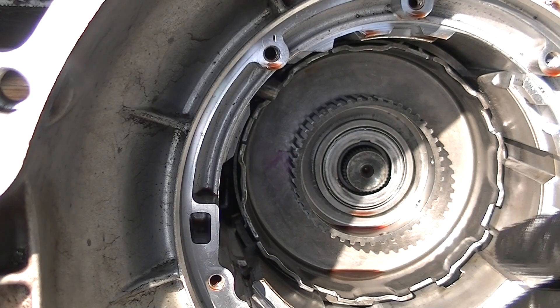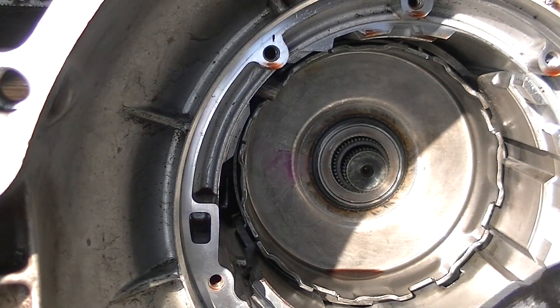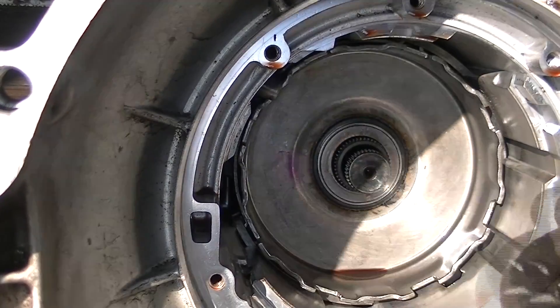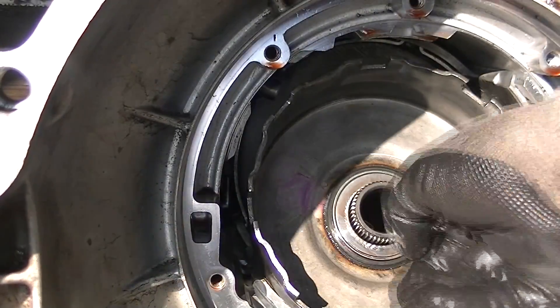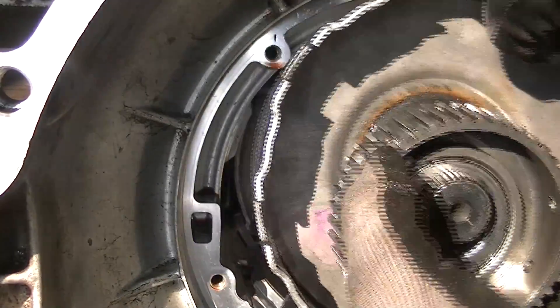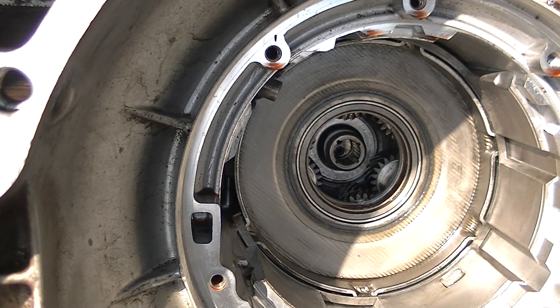I'll put my gloves on and we'll go ahead and take this apart. I'm not going to name off every piece, but you'll get an idea how some of these parts go in and come back out. These parts are very sharp — you can get cut. This is why I'm wearing gloves and I'd recommend you do too. There's a look at the gears — make sure you check all your gears, that there's no teeth broken or anything.